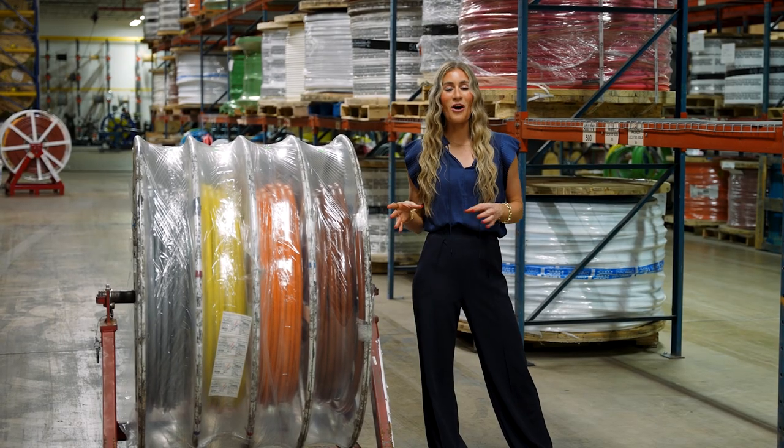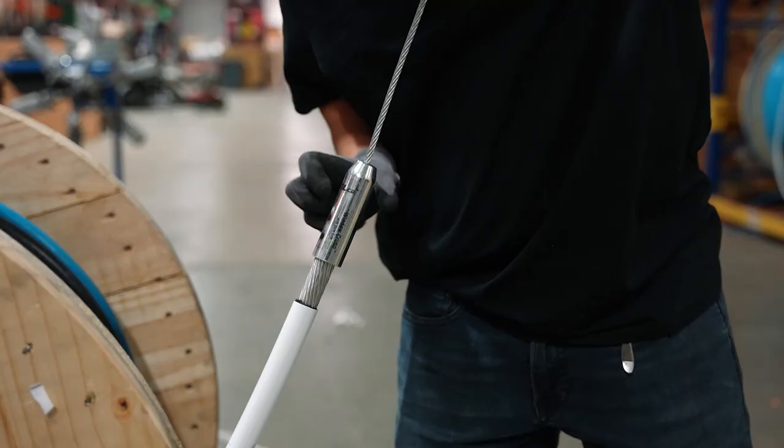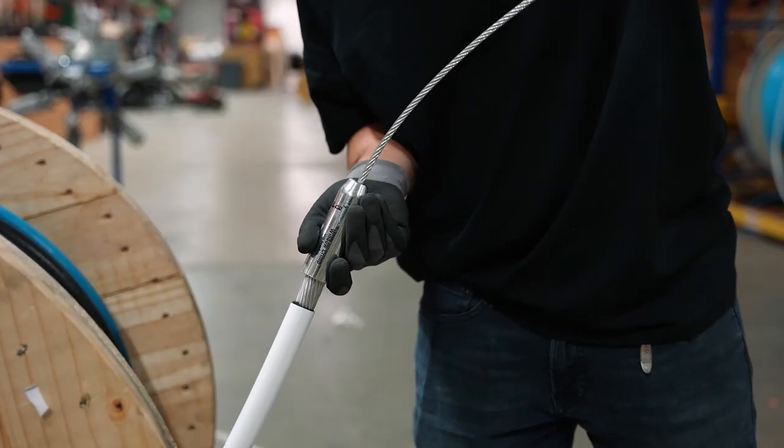Additionally, we also offer crimp-on pulling heads, which can help save you time and labor on the job site by not having to manually create the heads yourself.